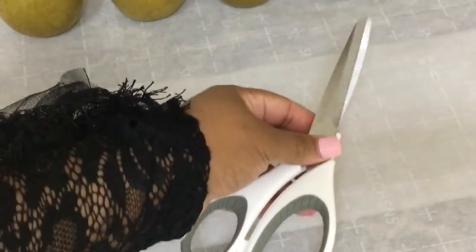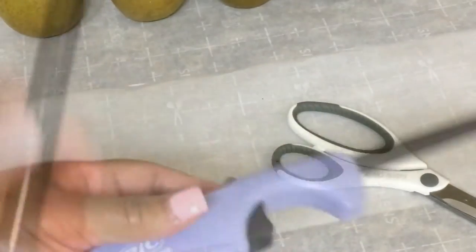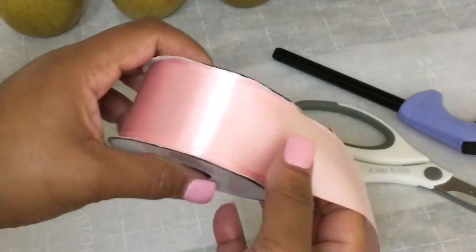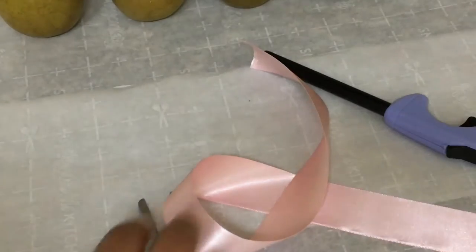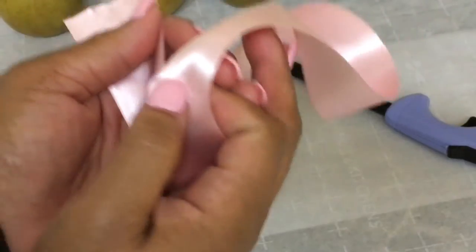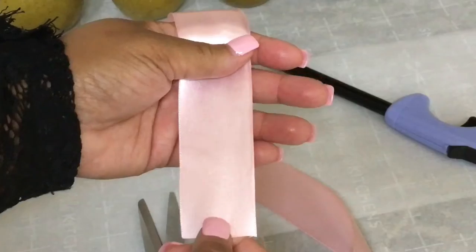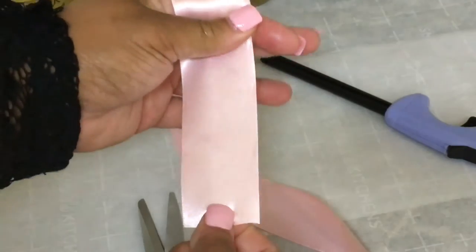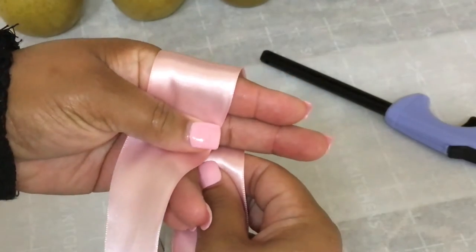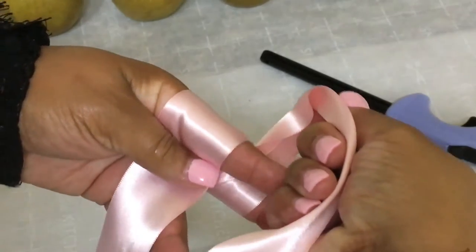You are going to need some scissors, a lighter, and of course your ribbon. You want your ribbon to be double-faced. If you are a beginner making these candy apple bows, go ahead and measure out about 18 inches to give you enough room. Start with enough tail just hanging, then wrap the ribbon around both your index and middle finger and bring it up in between the two.